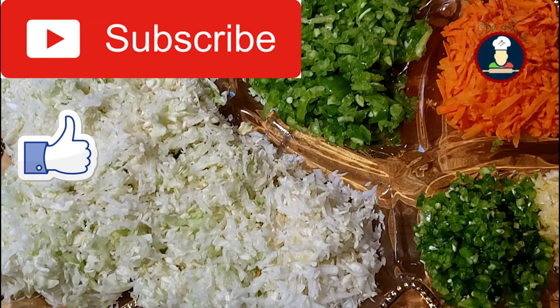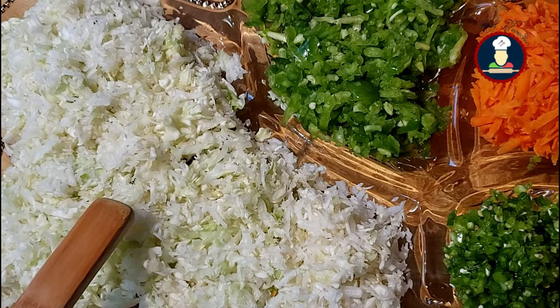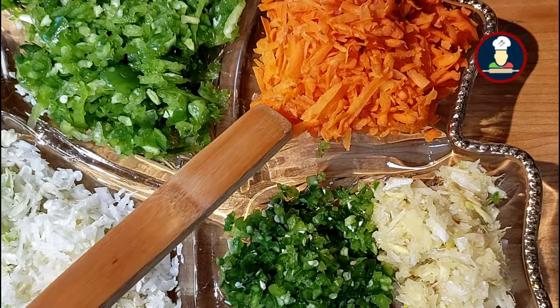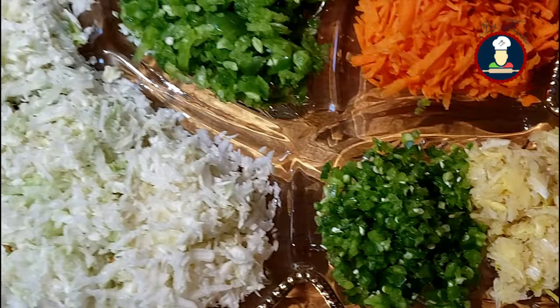To make Veg Manchurian, we have taken 3 cups of grated or finely chopped cabbage. About 1 cup of grated or finely chopped green bell pepper or capsicum. About 1 cup of grated carrot. About 2 tablespoons of ginger garlic paste, and 2 tablespoons of green chilies. Green chilies and ginger garlic paste you can add as per your taste.